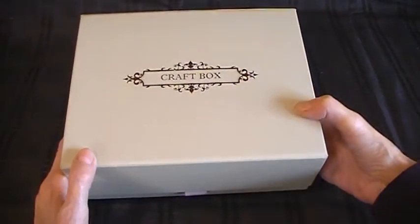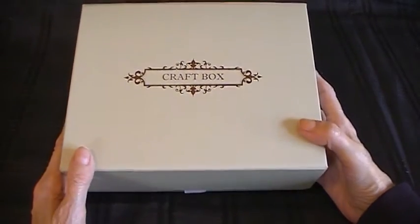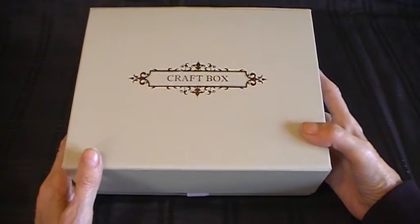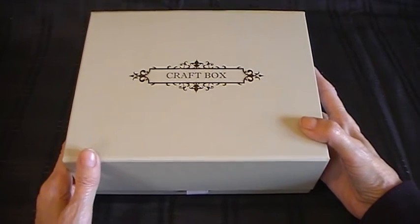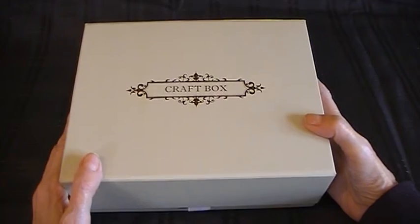Hi everyone, today I want to show you something that I've purchased. It's a box of beautiful products that come out once every month. The company is called Craftbox and I don't know what's inside this box — I think it's a surprise every month. I'll leave the links underneath this video so if you want to go and have a look yourself to find out what it's all about, you can.